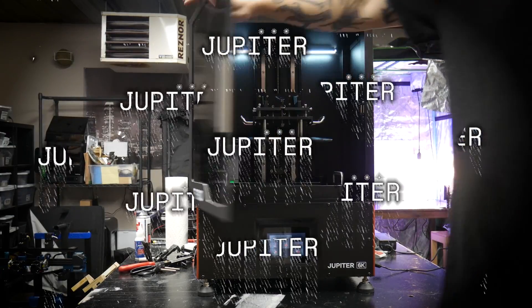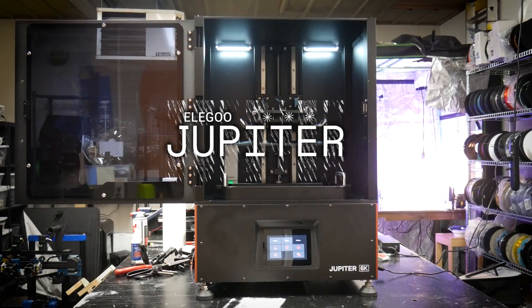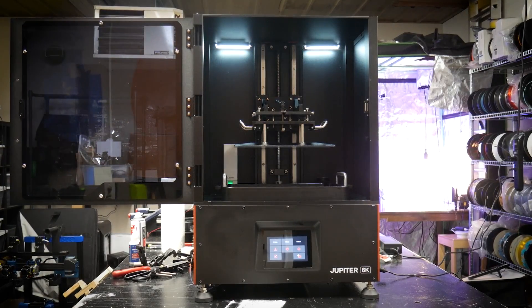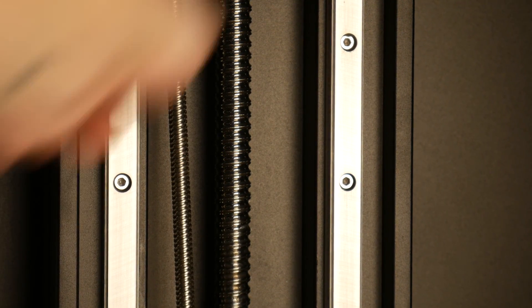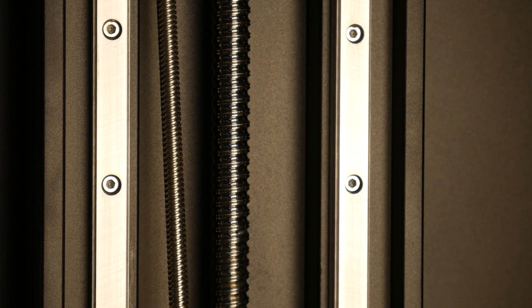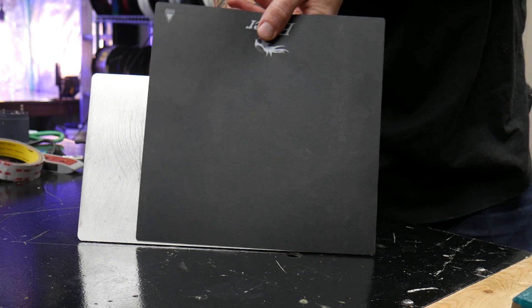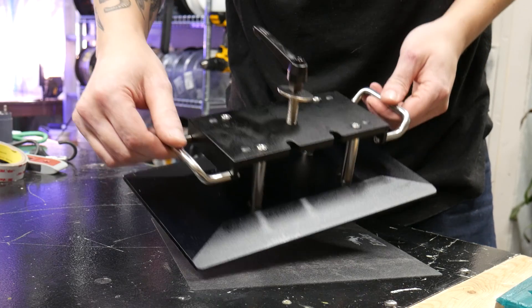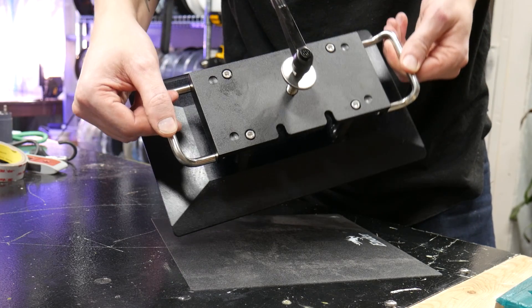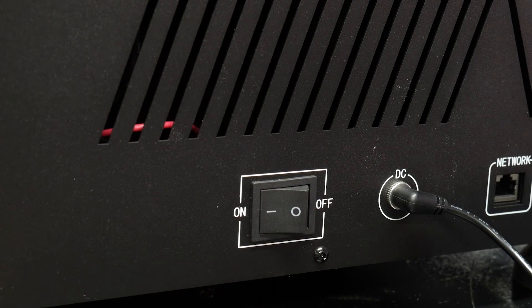This is the Elegoo Jupiter, and it's an absolute monster of a resin printer. Everything on this machine has been supersized. Here's a normal FDM machine lead screw next to the Jupiter Z axis lead screw, and here's an Ender-3 build plate next to the massive Jupiter build plate. This build plate is so big they had to put two handles on it. Even the on/off switch is comically large.